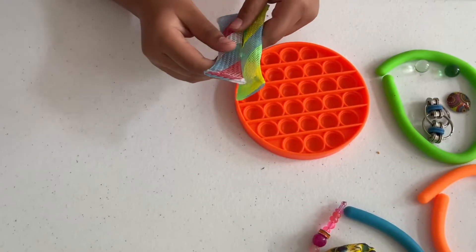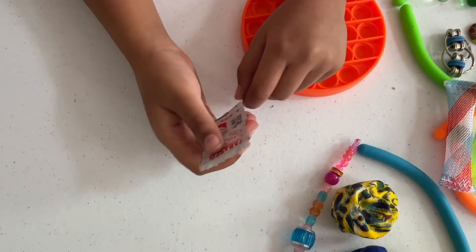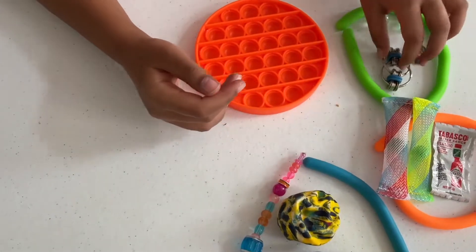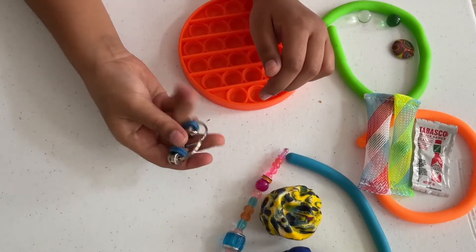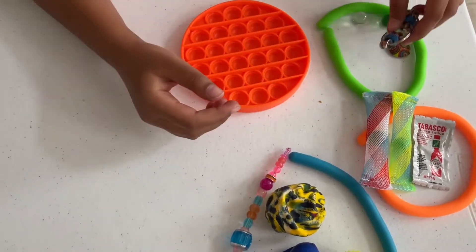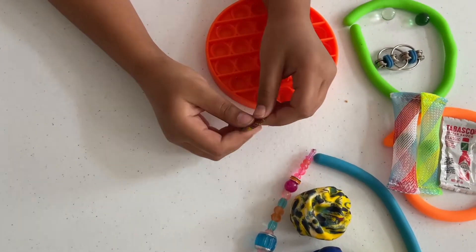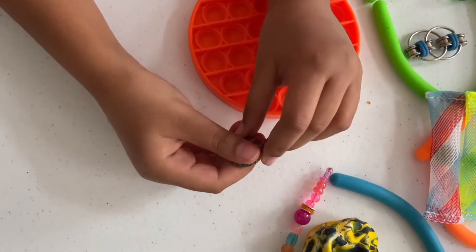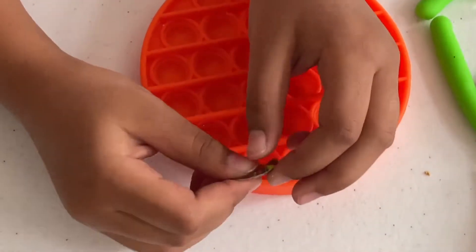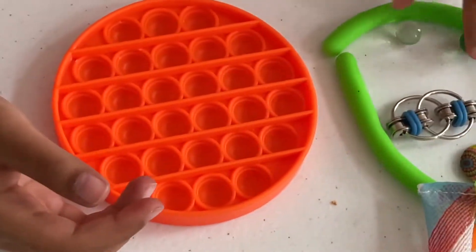Next I have a Tabasco pepper sauce squishy — it's really squishy. Then a blue bike chain, which is like an infinity looping toy. And this is a squishy from my keychain — it's like a mini single pop it but with foam inside, so it's more of a squishy.